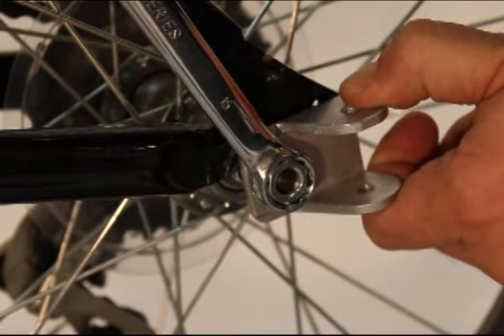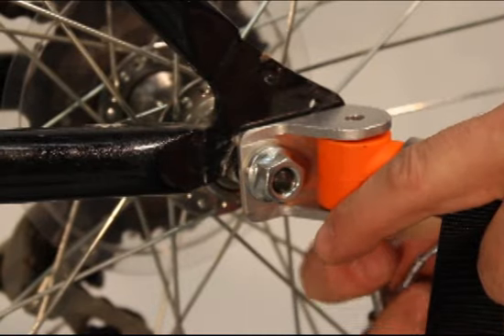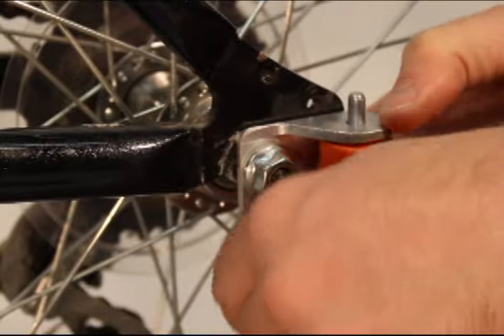Once the hitch has been attached, it remains with the bicycle. When you attach the trailer, don't forget to run the safety strap through the frame and clip it into the tow bar.